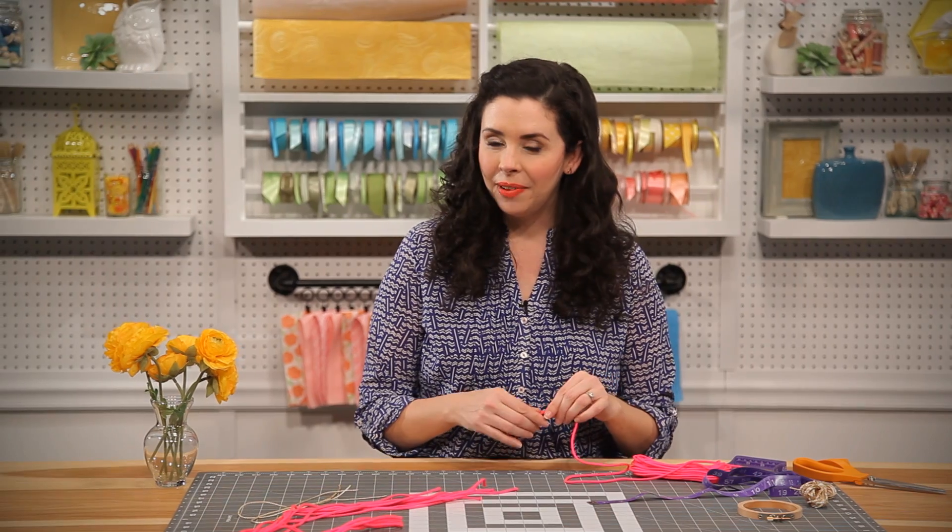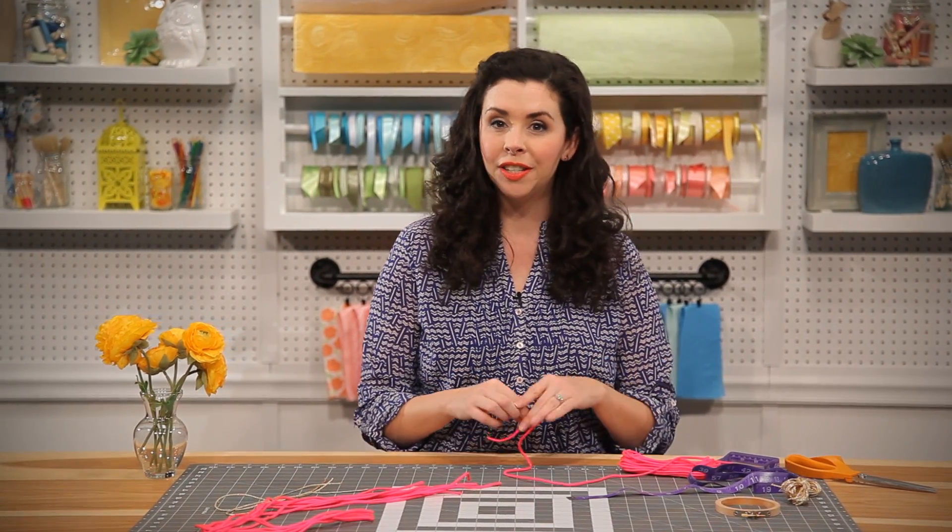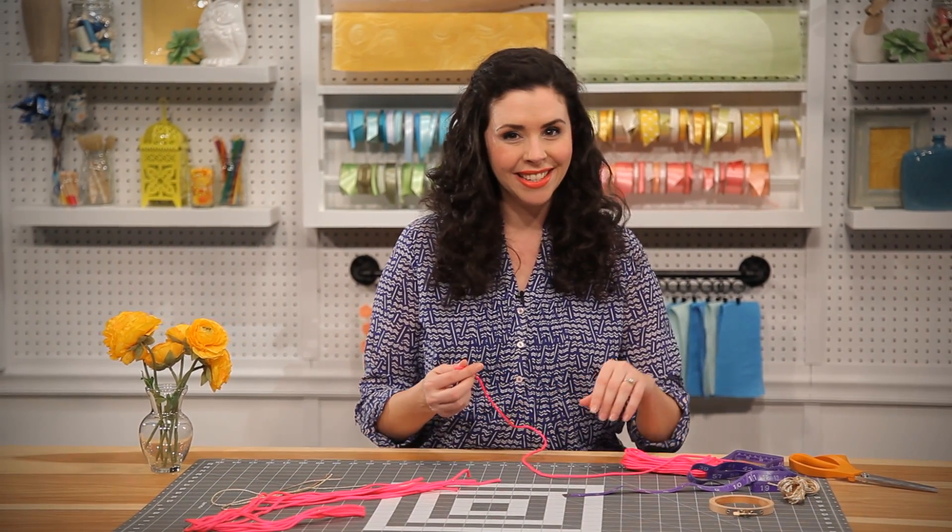Macrame may look complicated, but you're just two simple knots away from making a really cute hanging plant holder to dress up just about any room in your house. Let's go ahead and get started.